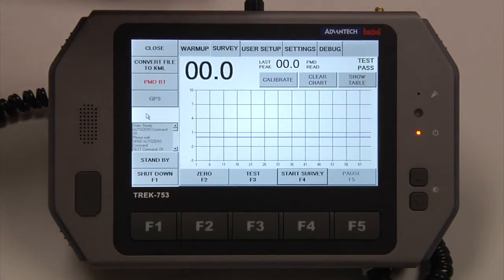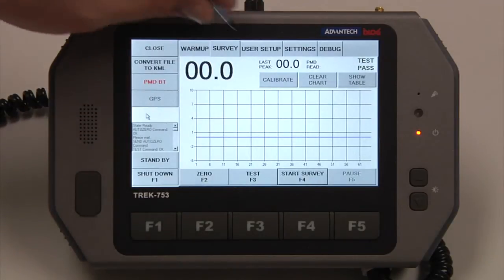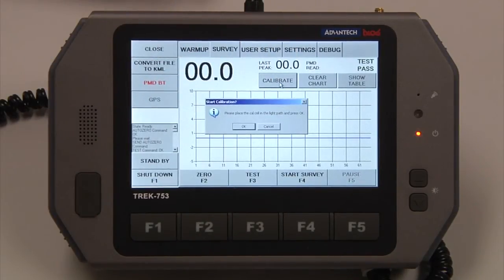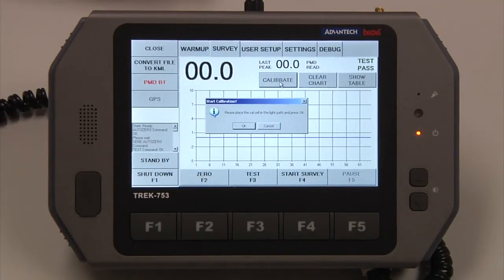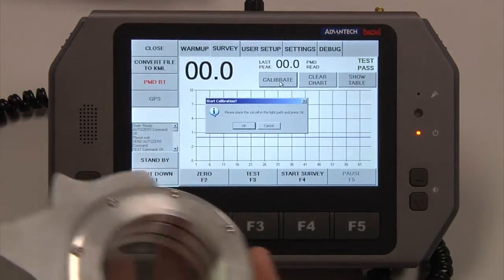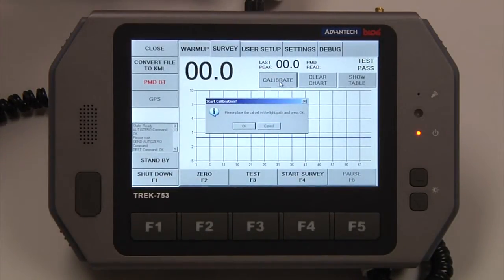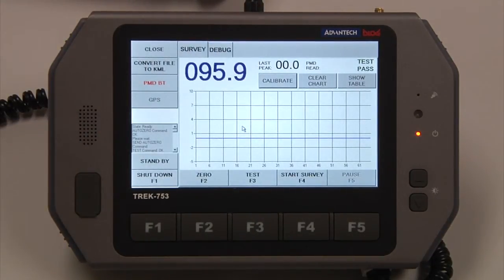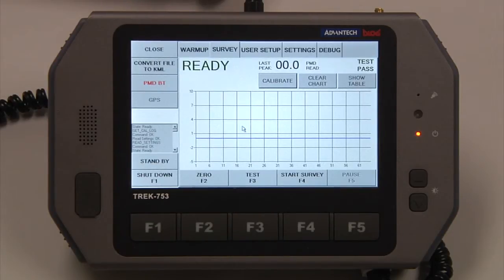To calibrate the instrument, we must have the survey stopped, and we're going to hit Calibrate. It will ask us to please place the cell in the light path and press OK. This is our calibration cell, and I'm just going to place it on either the source or the receiver side and hit OK. In about 5 to 7 seconds, we should see Ready. Calibration passed.